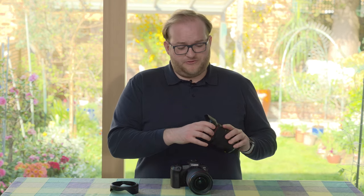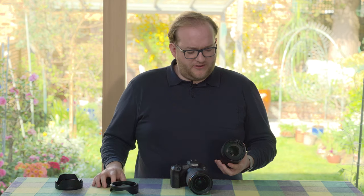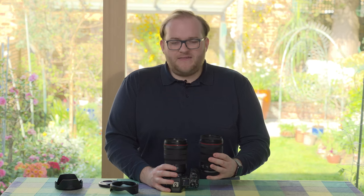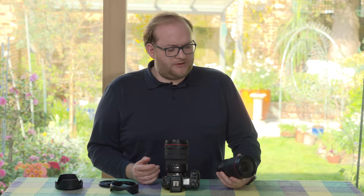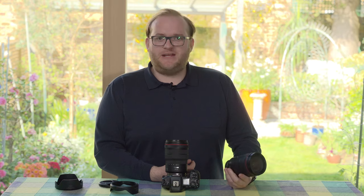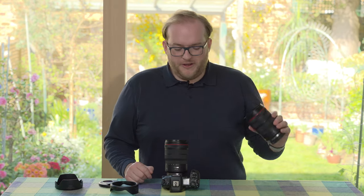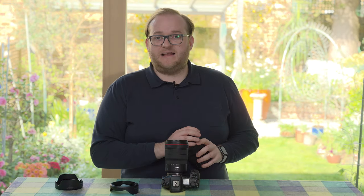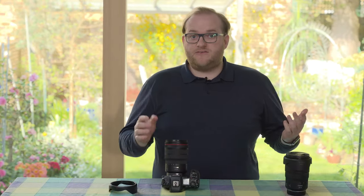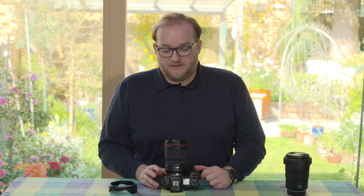One interesting thing I noticed is that this lens is almost identical in size and shape to the 24-70mm f/2.8 RF lens, which means I've accidentally grabbed the 24-70 when I meant to take the 15-35. So bear in mind you might want to put a sticker on it to make sure you grab the right lens. That said, sharing the same 82mm filter size is actually quite useful, as it means you can use one set of filters across both lenses.